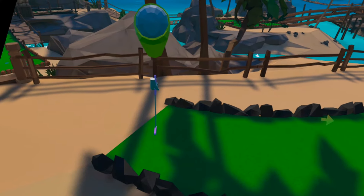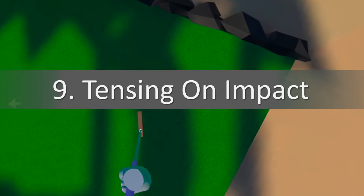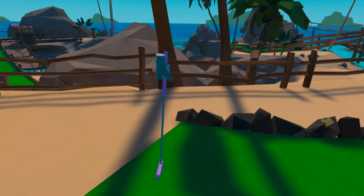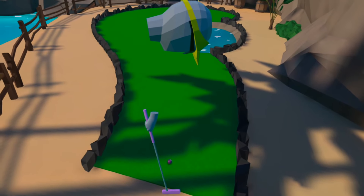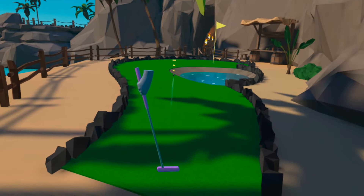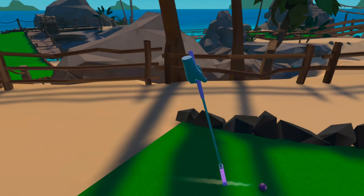Tip nine follows on from the last, and that is to avoid tensing on impact. You should be relaxed when taking your shot, but your natural and even unconscious inclination might be to tense up and grip harder just as you hit the ball. As the controllers are light, this can cause small movements just before impact which will affect your line and weight. Instead, focus on staying smooth from the start of your shot until the finish.